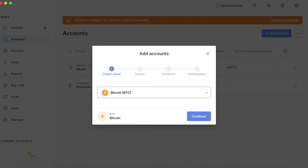Lastly, you want to download the Bitcoin application on Ledger Live, which will in turn put it on your Ledger hardware device. All of that is very easy and you can do it inside of Ledger Live.